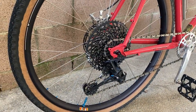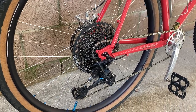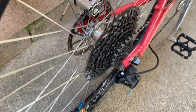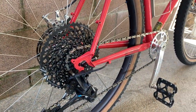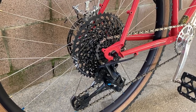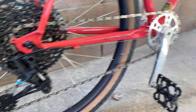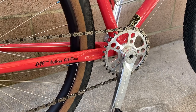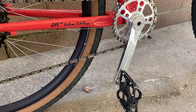First off, he has some White Industry rims as well as some White Industry XMR hubs. He has an Eagle GX drivetrain — this is a 10 to 50 tooth cog with a GX rear derailleur, and he has it paired with White Industry G30 32 tooth chainring.